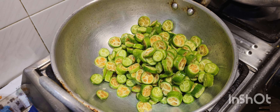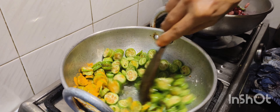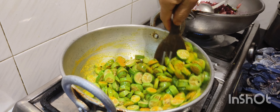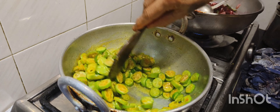2 tbsp of oil. I am going to add 1 tsp of oil. Cover for 5 to 10 minutes.